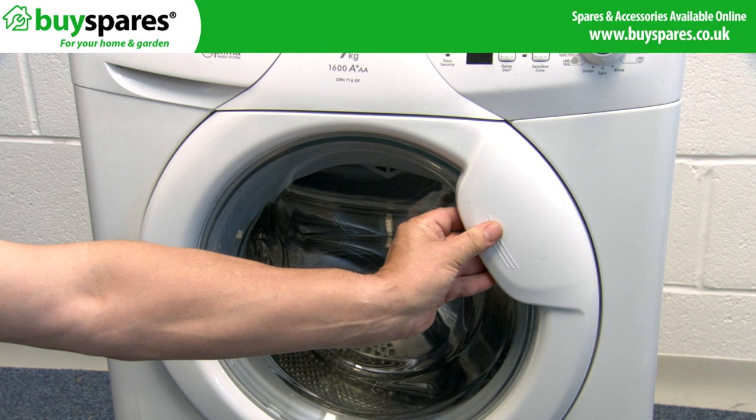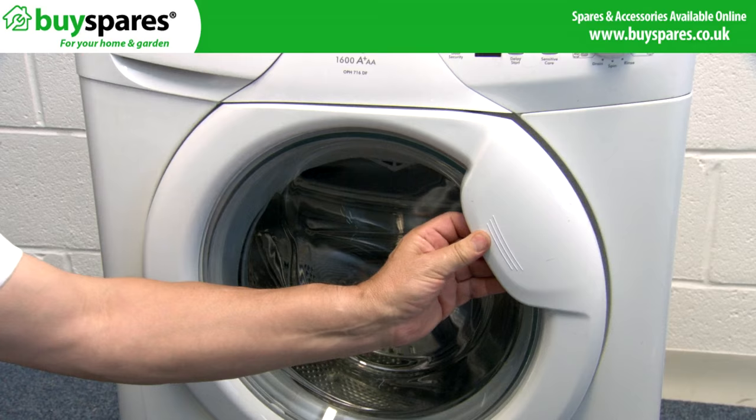Many machines use thermal door locks that open after two minutes when the machine finishes. Disconnect the power and wait several minutes before retrying. If the door is still stuck, strike the area firmly where the catch is as this may help to release the lock. Once open, if the problem reoccurs, suspect the lock.